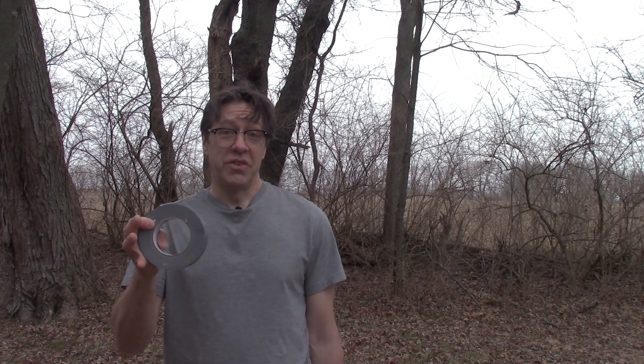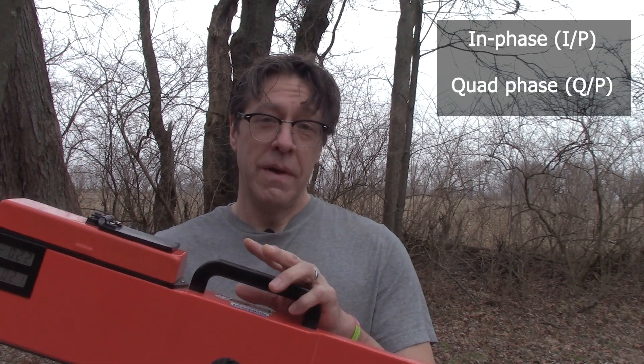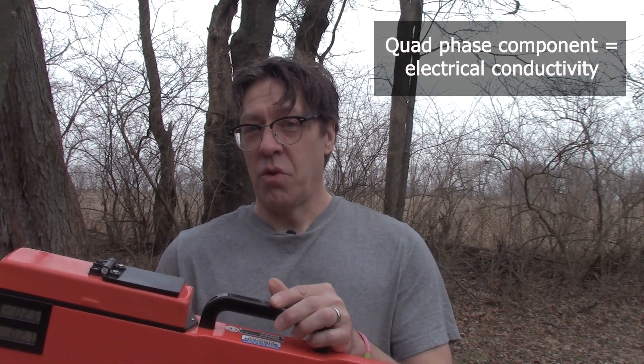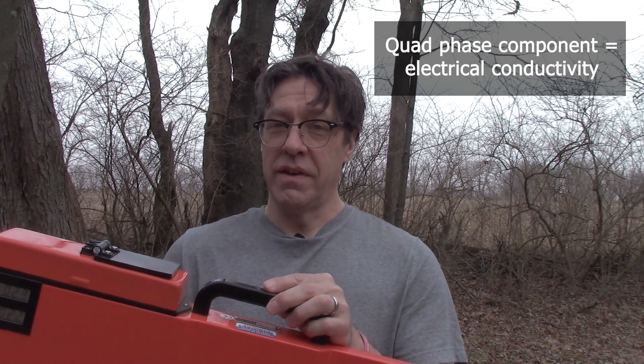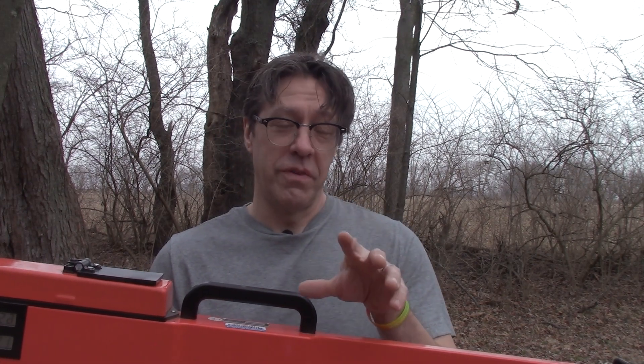The reasons for those mode switches are explained fully in the manual. One more thing to bring up before we start the calibration is the distinction between in-phase and quad-phase. This instrument collects two different kinds of data at the same time. The in-phase component is related to magnetic susceptibility, and the quad-phase or out-of-phase component is related to electrical conductivity. Different parts of the calibration procedure are relevant to those two different kinds of data.